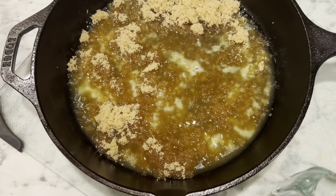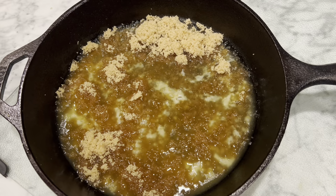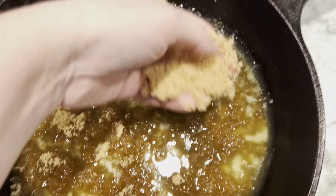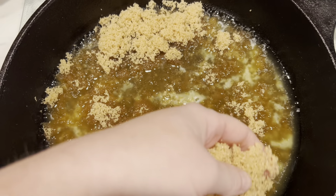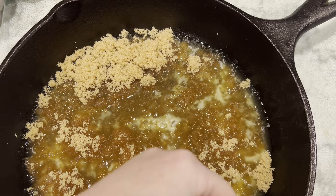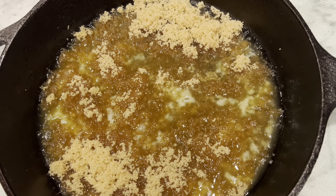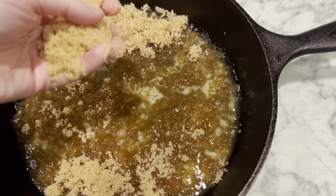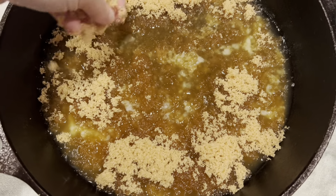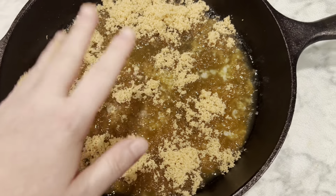My pan is already seasoned. This is a large cast iron skillet — well, it's the medium size one. I don't know the numbers on it but I have a small, medium, and a large, and this is the medium one. I can't wait to decorate this — that's the fun part, right? This is a ton of brown sugar, but I'm following the recipe.